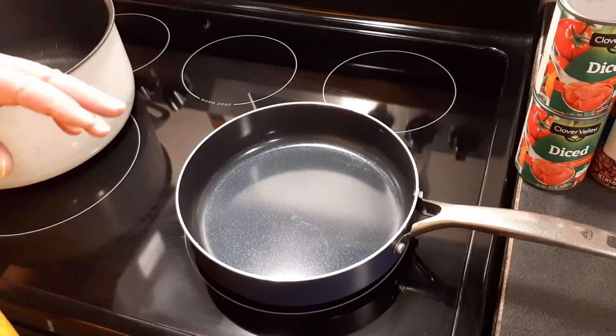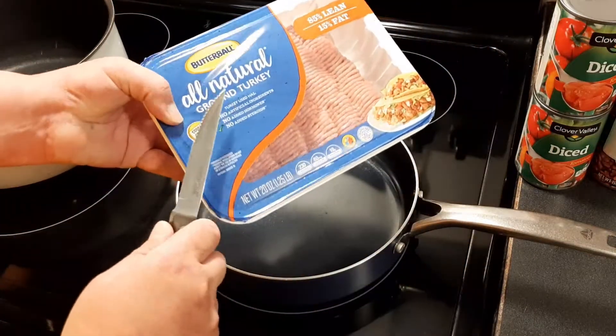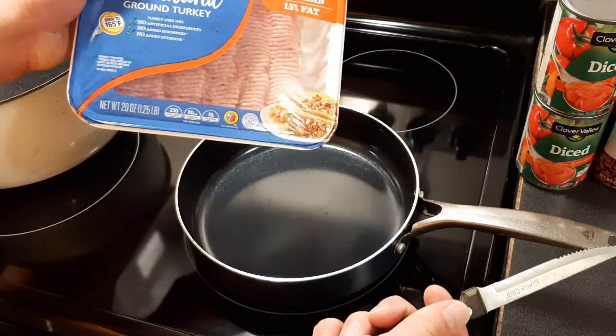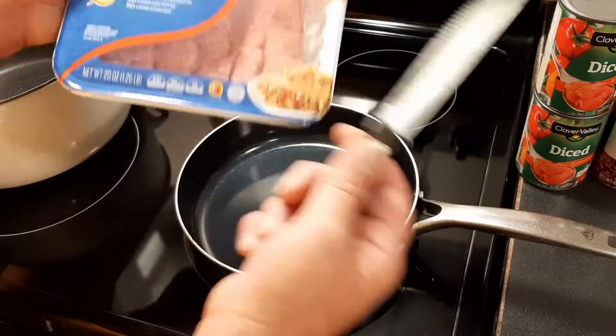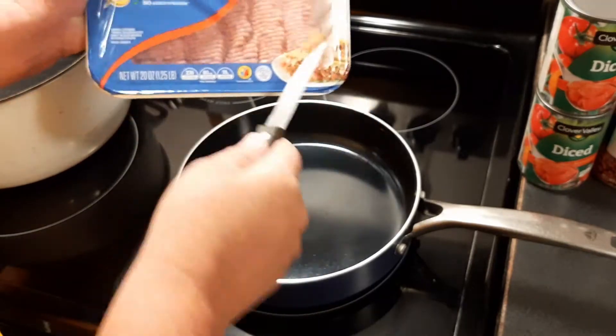Welcome back to Survival on a Budget Made Easy. Like I said, we're making chili. I'm going to be using all-natural ground turkey. You can use hamburger and turkey, or just hamburger, turkey and ground sausage.